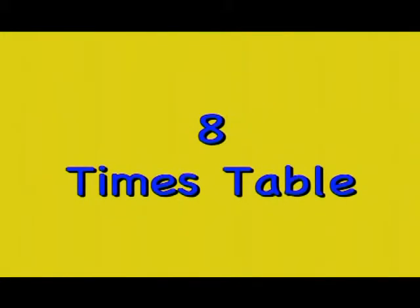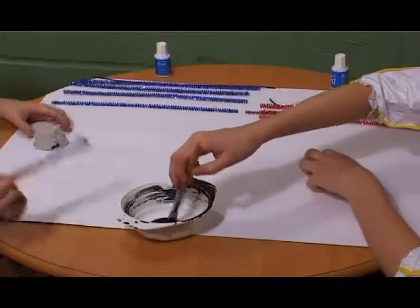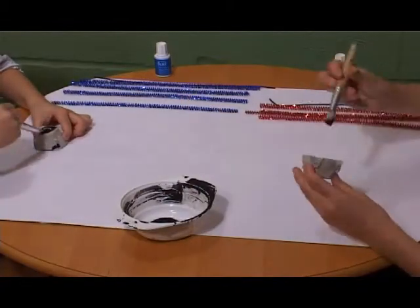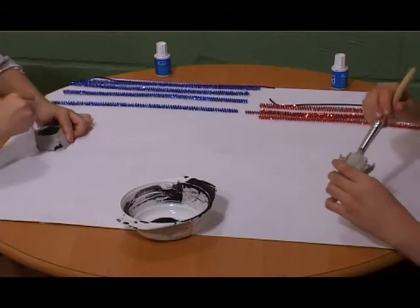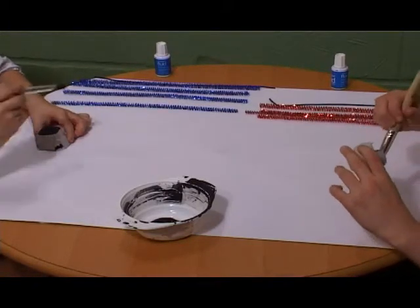The Eight Times Table. You can make spiders to represent the eight times table. Each spider has eight legs. Cut out a section from an egg box and paint it black.